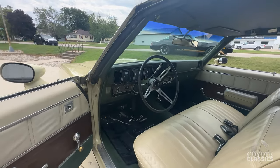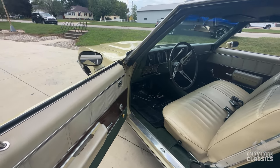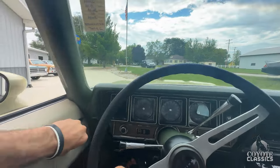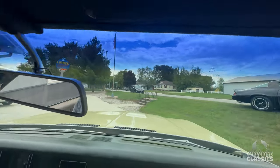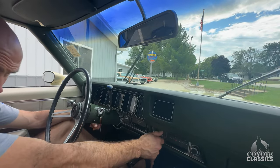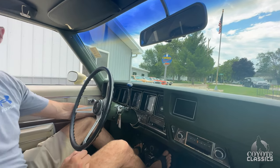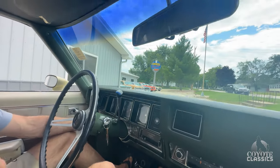It's got 23,643 — I'm guessing 123,000, well taken care of, is what I would guess. It's got a remote mirror, power steering, power brakes, and air. Remote mirror works as well. Horn works. Wipers work good. The original AM/FM radio works. Interior dome lights work underneath — both of the underneath lights work and the back panel lights.